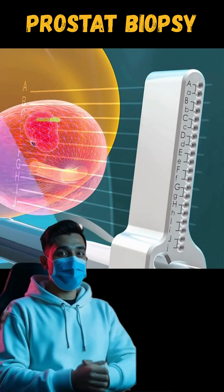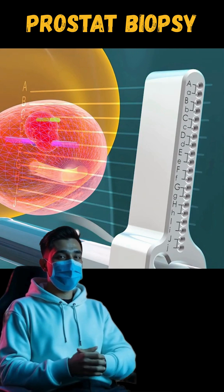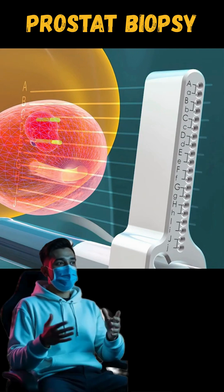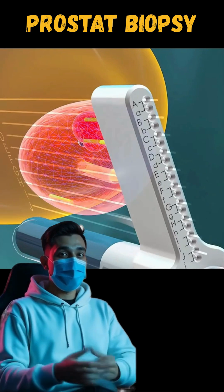Up to 50 tissue samples are taken depending on the prostate's size. After the biopsy, mild side effects like blood in the urine or semen, slight bruising, or a small risk of infection may occur.